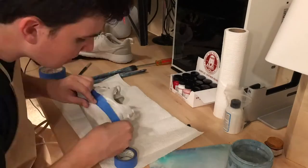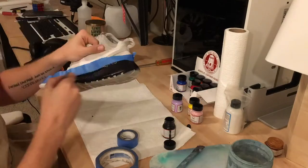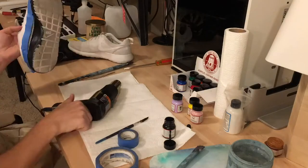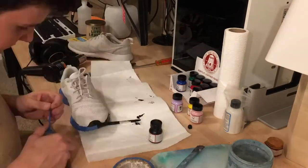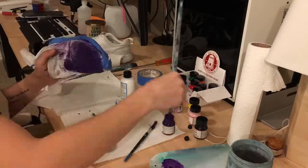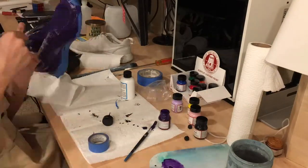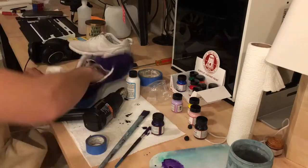That covers the essentials, so I'm going to switch frames now — we're going to cut to a time lapse and get into painting these shoes. Here we are with the time lapse. You can see me starting by masking off the upper and painting the rubber sole first, just to get a feel for how the material and the paint felt. Thankfully the Angelus paint is phenomenal and went on pretty easily.